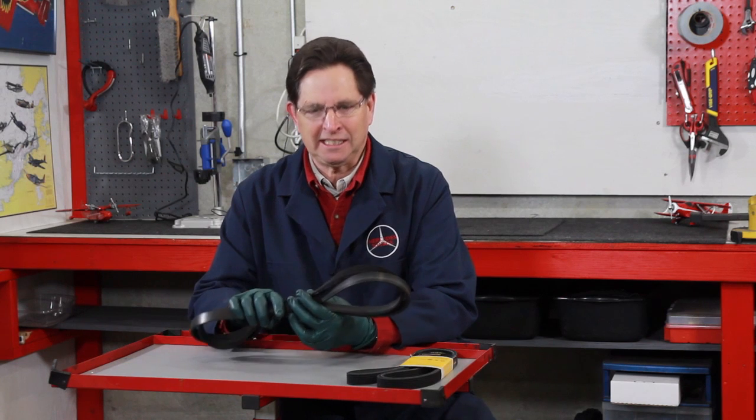This is a ribbed or serpentine belt and these started showing up on Mercedes in the mid 1980s. They're more efficient and usually last longer than the old V belts, but they don't last forever. There are times when you'll want to change them, particularly if you've just purchased an old Mercedes. These are neglected all the time and people don't change them until there are chunks falling out, but usually the first sign of impending problems is cracking that shows up in the ribs themselves.